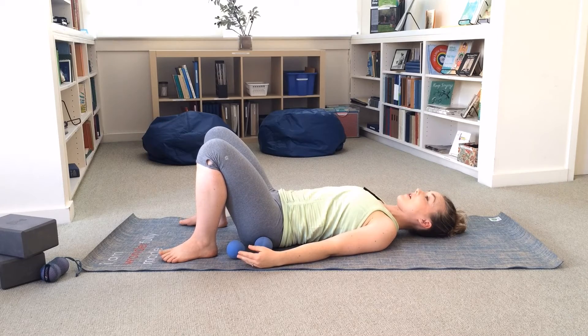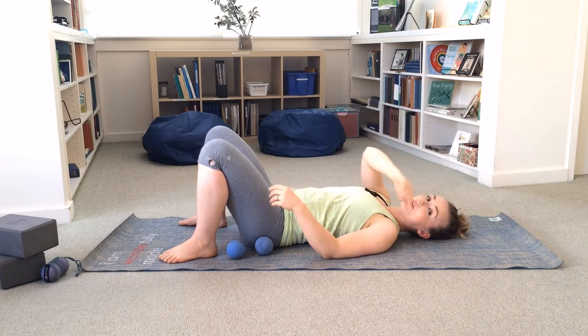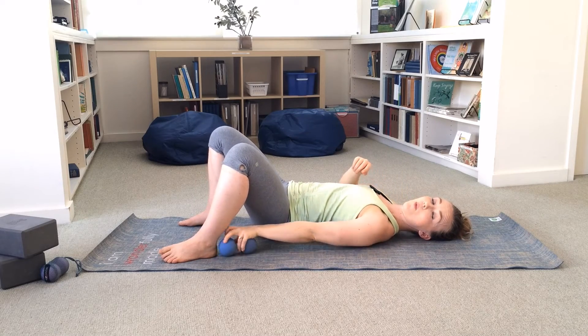You'll probably feel that one side is better than the other, or check shoulder flexion. I can definitely feel that the shoulder that we rolled is a lot more mobile than the one that we haven't.